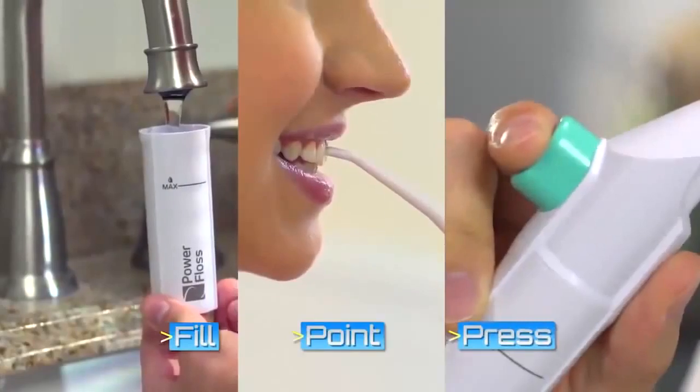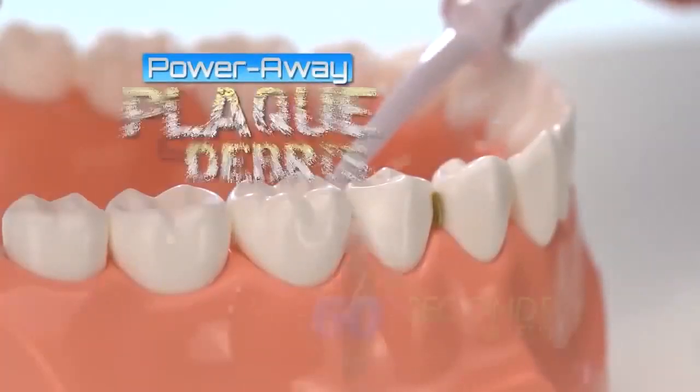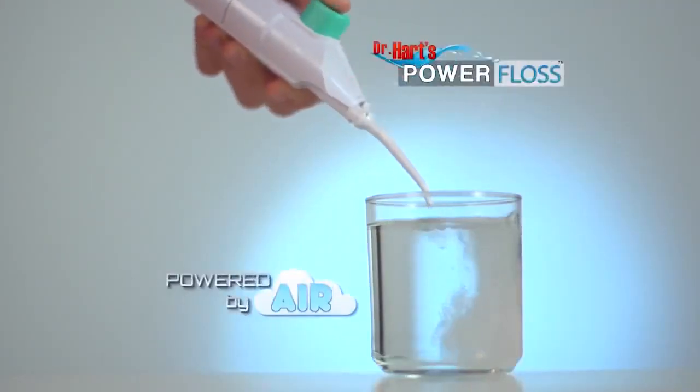Just fill, point, and press to power away plaque and debris — in 60 seconds or less. No cords, no batteries, no worries, because the Power Floss is powered by air.